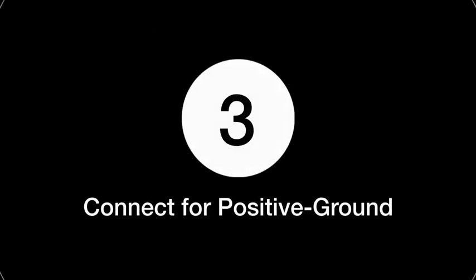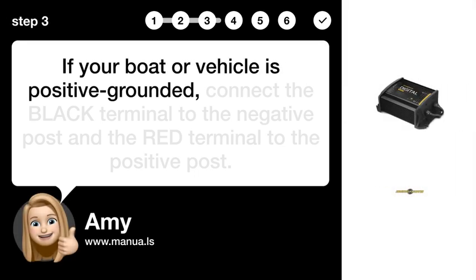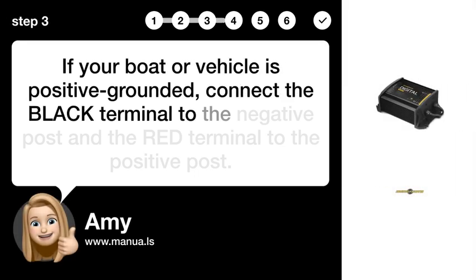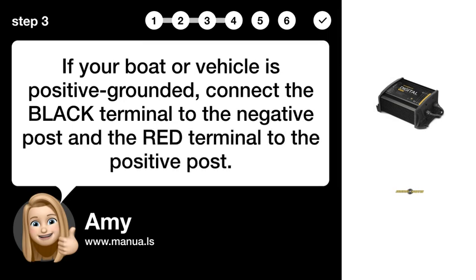Step 3: Connect for positive ground. If your boat or vehicle is positive grounded, connect the BLACK terminal to the negative post and the RED terminal to the positive post.